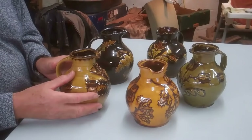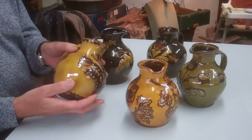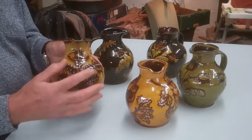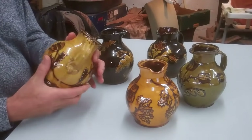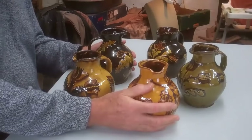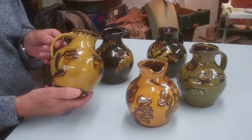A particularly interesting group of pots are these little jugs that Hannah's made in sequence. I love how when a potter makes a series of things, they're able to work on each differently to produce individual pots that have all started out as more or less the same. They've got different decorations, but the way the handles are treated, the lips, and the slight changes to the belly of the pots give a fantastic individuality to each of these pieces.